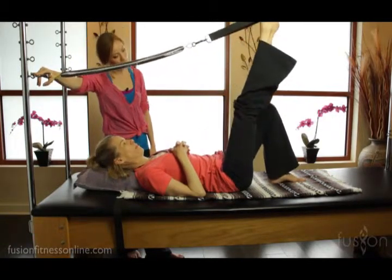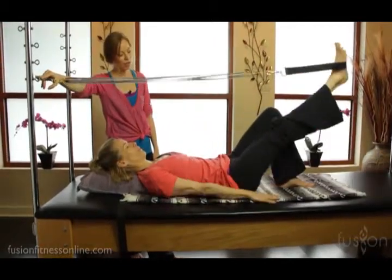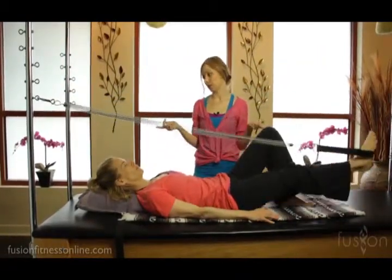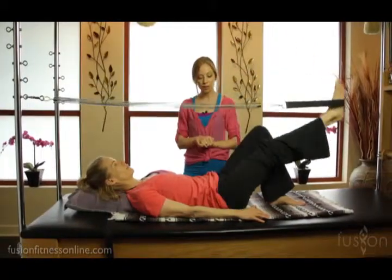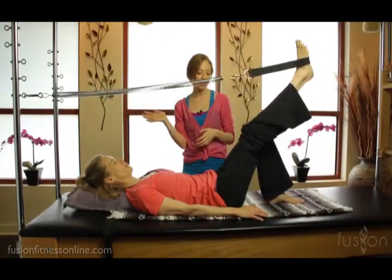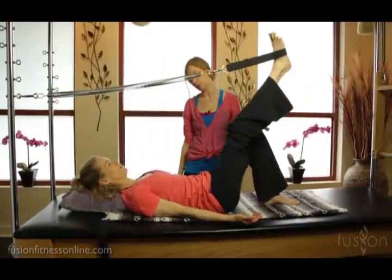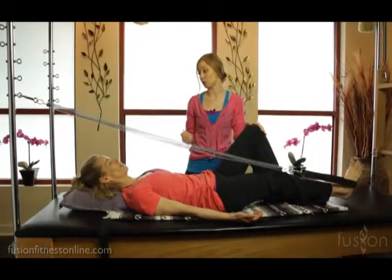Let's straighten the leg and press down and up. I want you to look at how Jen's body is digesting this load difference. We're on a light spring on the lowest rung. You'll see there's some work going on here, but she has this really nice, easy rebound. The collarbones are nice and wide. I would cue a little bit more weight into the left side of her body.